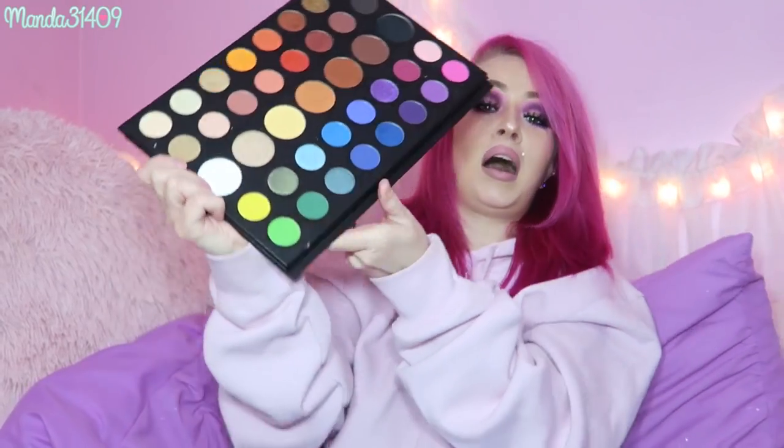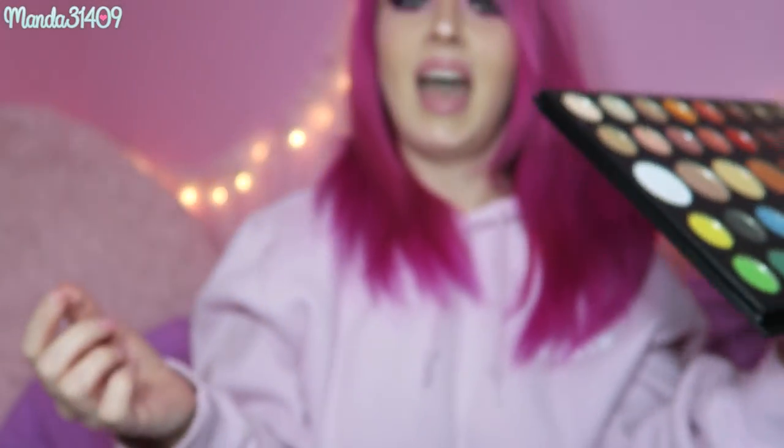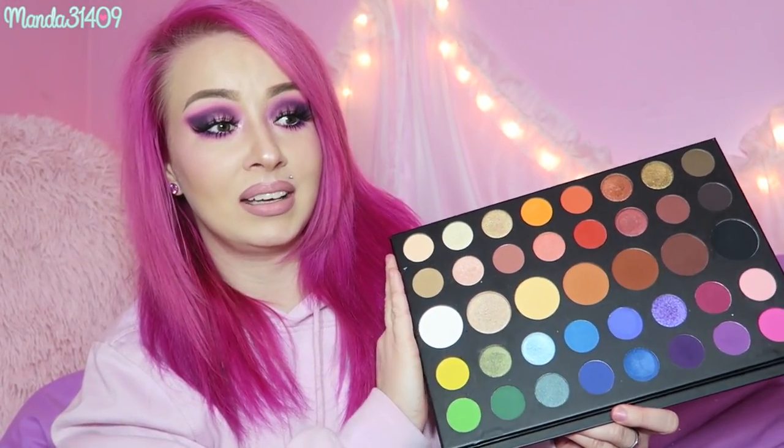I've dropped this twice already in the three times I've used it. It accumulated a couple bumps and bangs, but the shadows didn't pop out, shatter, or crumble — thumbs up for that. When I drop it though, the shades go all over my pants and I have to change, so I wish this palette had a better grip. Maybe professional makeup artists don't have this issue, but for everyday usage I'd want to hold on to it better.